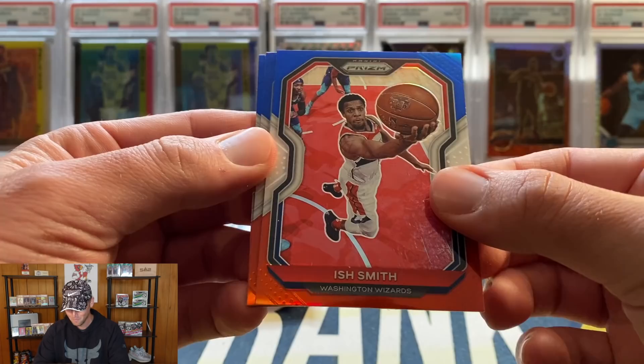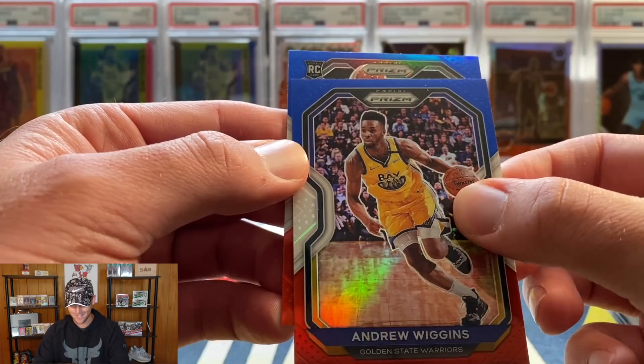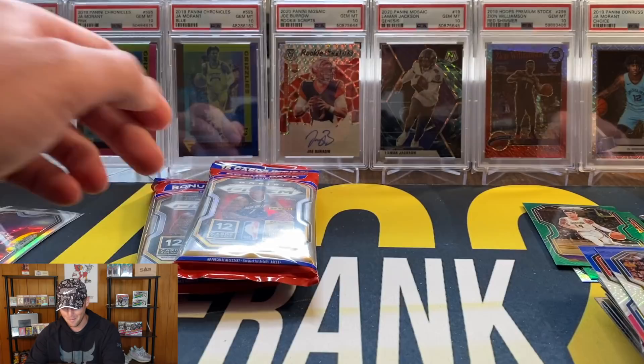LaMelo red, white, and blue coming up. Ish Smith, Andrew Wiggins. It is a rookie, but it's not green. Can you imagine if I called the LaMelo as well? Trey Jones on the red, white, and blue.